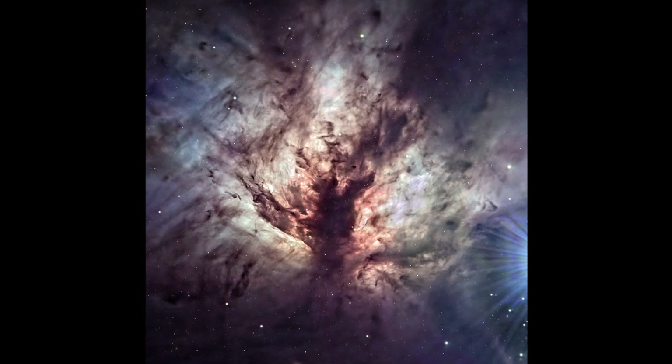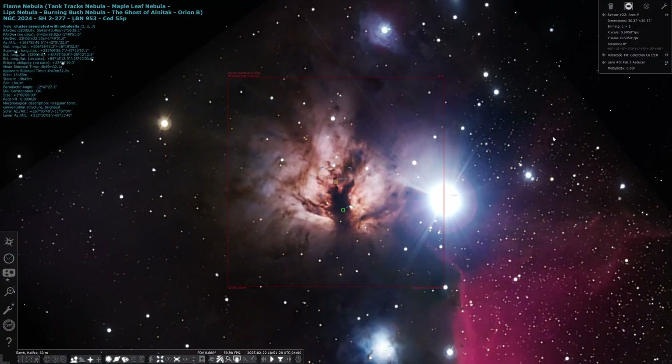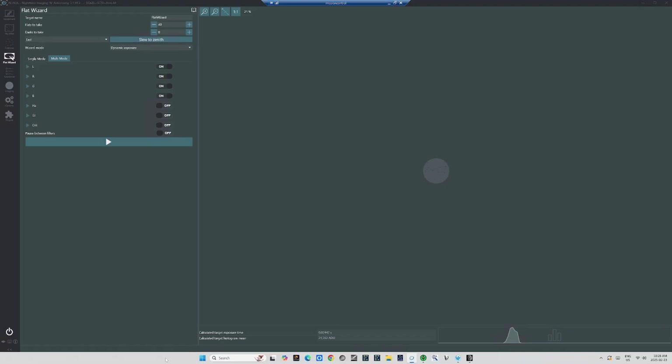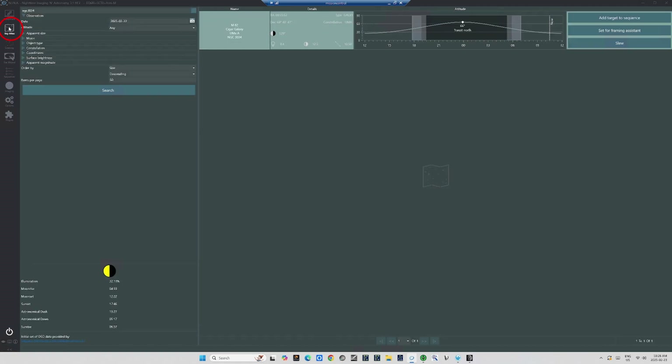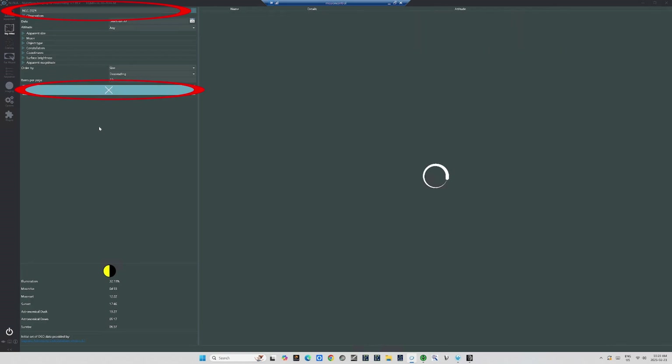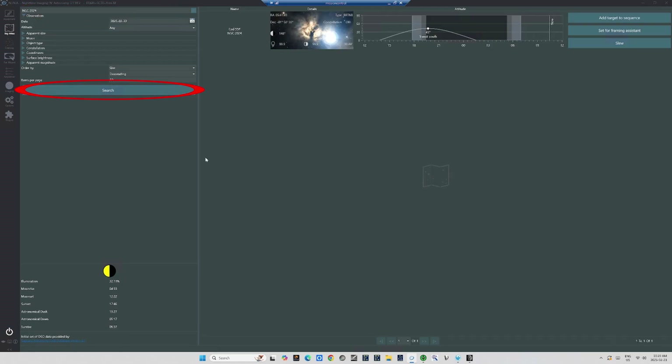We'll focus our attention on the Flame Nebula to be found in Orion's belt. Here it is, as portrayed in Stellarium. On the first night, when I begin a new DSO project, I open NINA and go to the Sky Atlas where I enter the catalog name of that project. We'll use NINA's Sky Atlas to get the targeting information on NGC2024, the Flame Nebula. All I have to do is go up here and enter the catalog number, and then hit Search or just press Return. In a moment, NINA will pull up the information on the Flame Nebula.